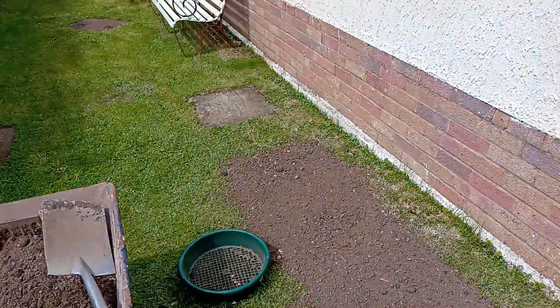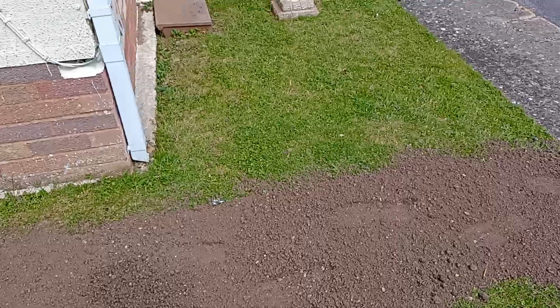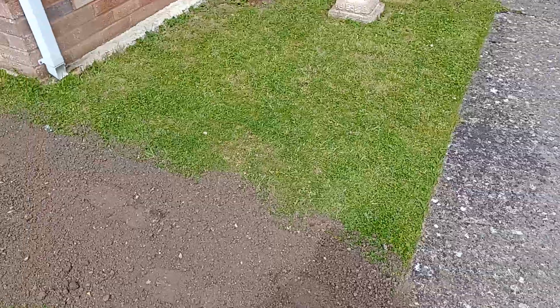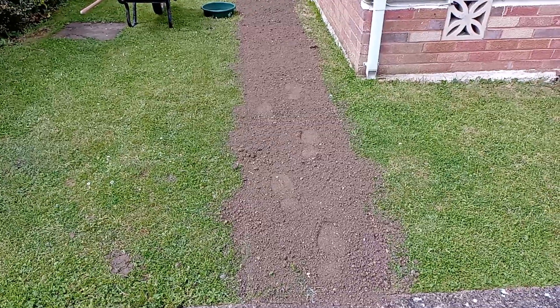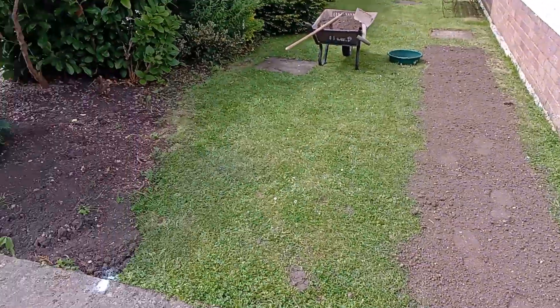If anybody's thinking about buying them for an extra parking space, they're completely disguised — you can't even see them. But you've got the knowledge that when you do put the car on, it's not going to sink, because the tiles are loaded with stone and they form a great leveller. I should put another one on that side at a later date.